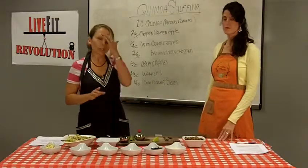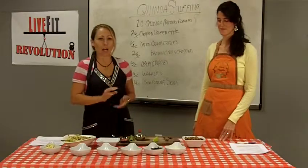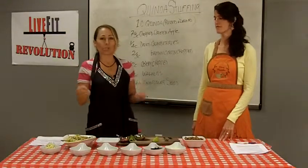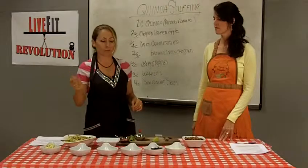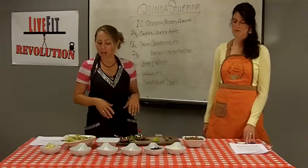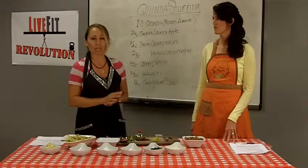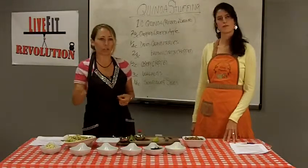You can cook this at whatever temperature everything else in the oven is cooking at. Today I had some things going on really low for a couple of hours and then cranked the temperature up, and it really doesn't matter. If you're cooking at 375°F, it should take about half an hour for this to get well cooked — but just use that as a guide, check on it, and give it a good stir to fluff everything up.